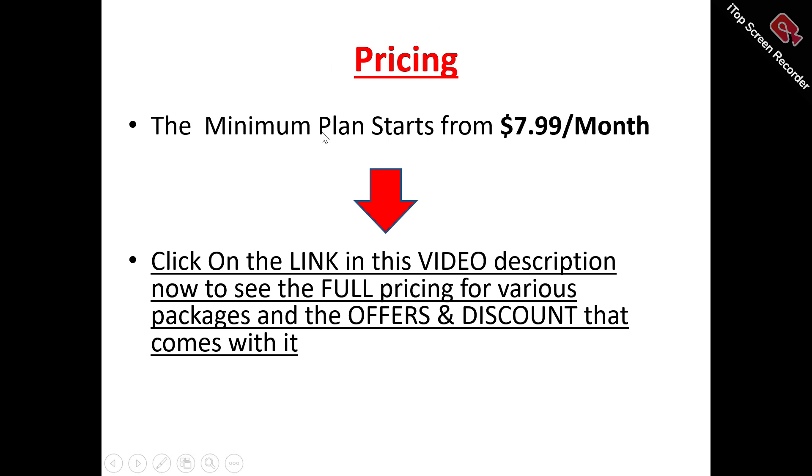Now to the pricing plans of Decohere. The minimum plan to get started with Decohere is $7.99 per month. There are different pricing plans with different features and capabilities to suit different usage levels. You can click the link in the video description to see the full pricing for the various packages, the offers, and the discounts that come with them.